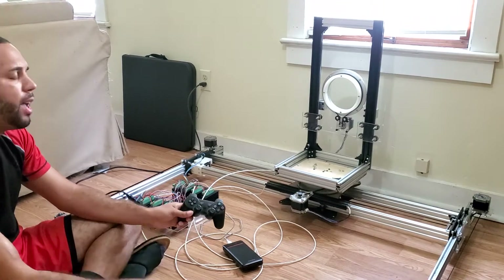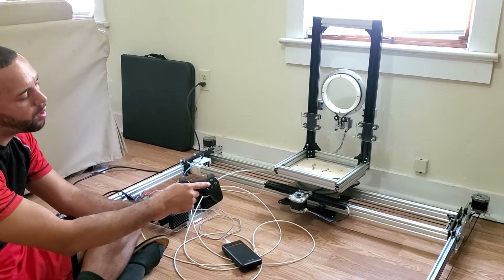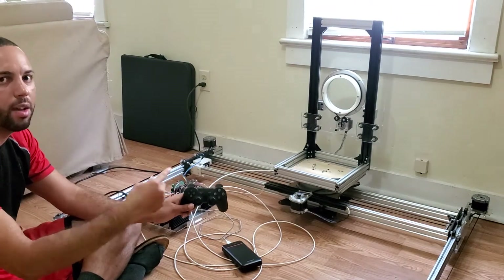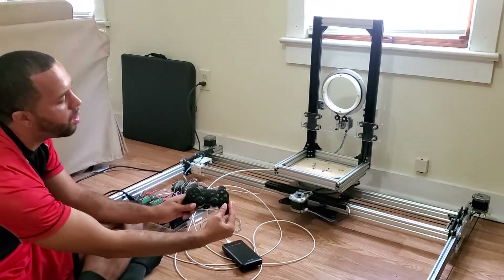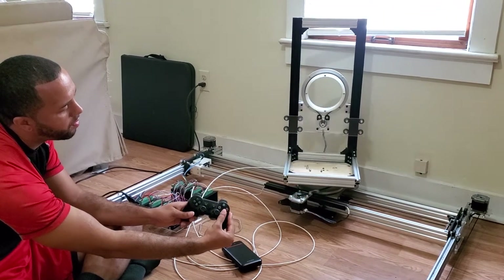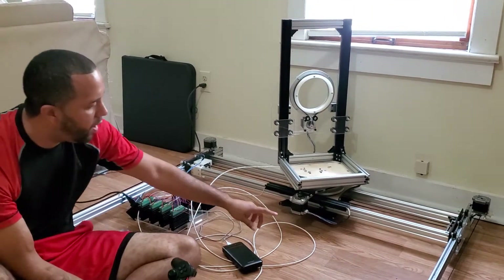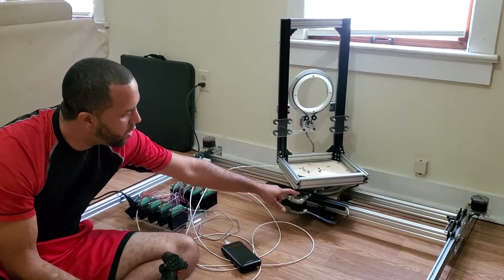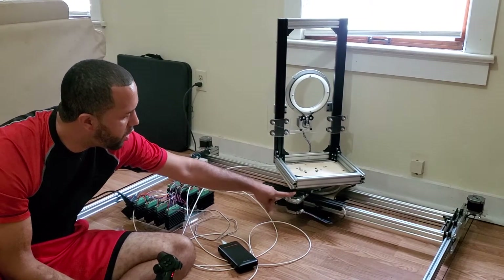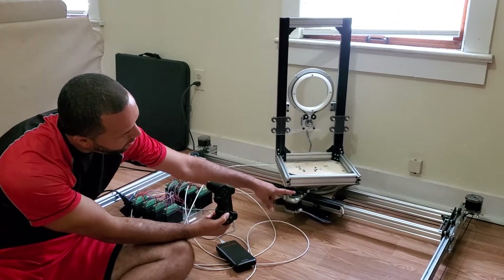For the A-axis, at the moment I have it connected to the X button and the square button. The reason I have it on two different buttons is for clockwise and counterclockwise — if I hit X, that moves counterclockwise. The machine is moving with high vibration, but if I just put my finger on the stepper driver's shaft on the coupler part and press the button, it'll be silent.